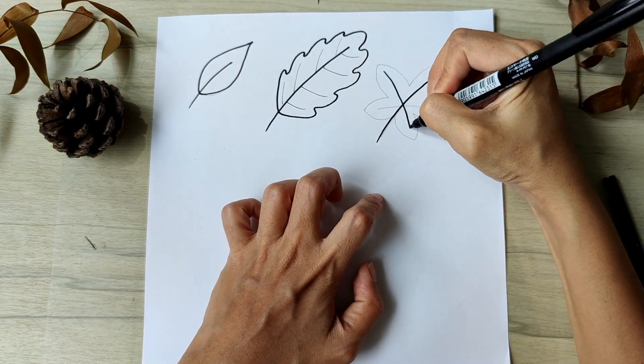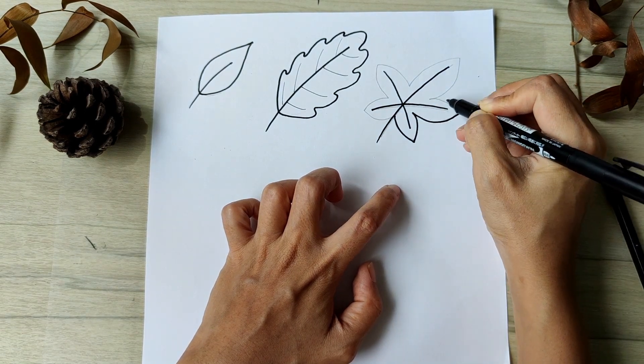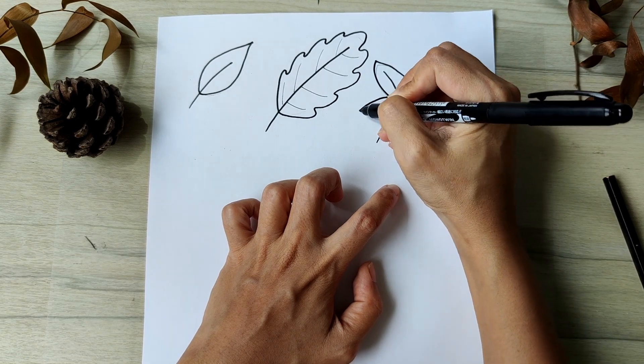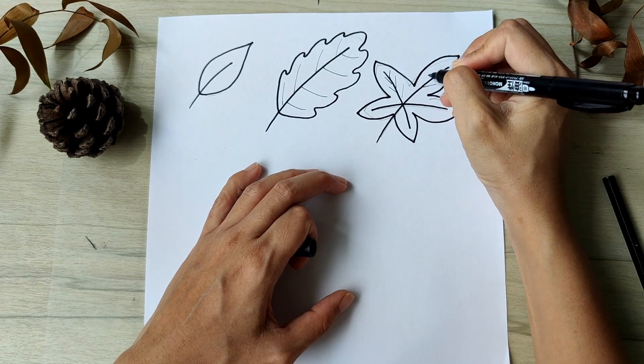Now use the thicker pen tip to draw your leaf outline. With the thinner pen, you can draw the smaller vein.